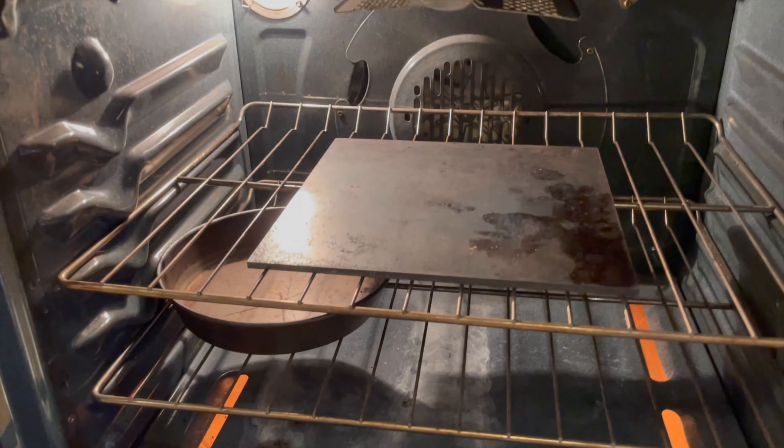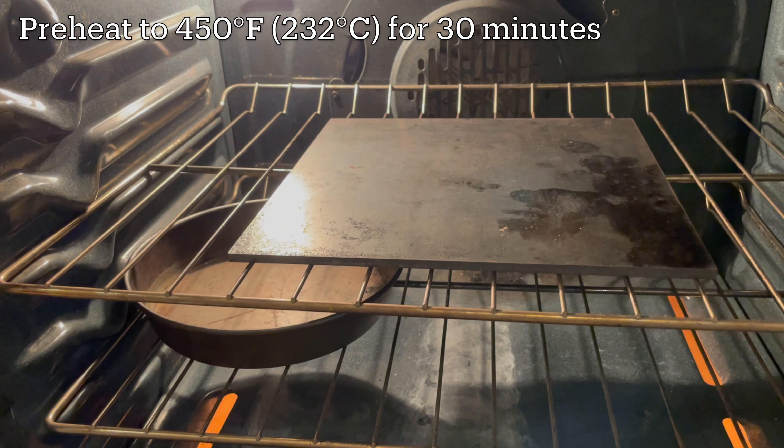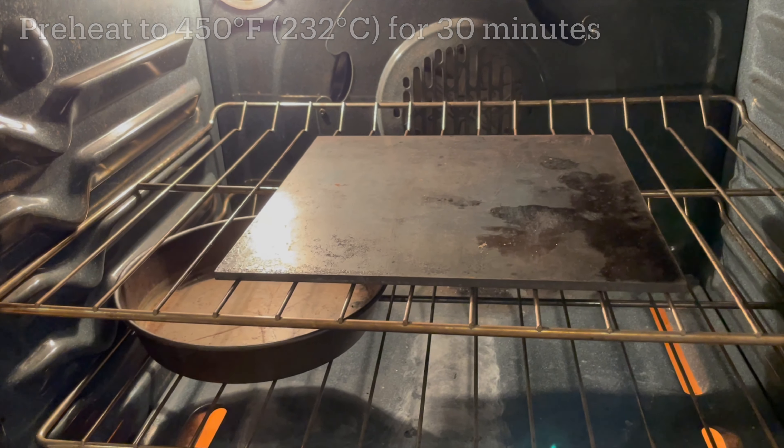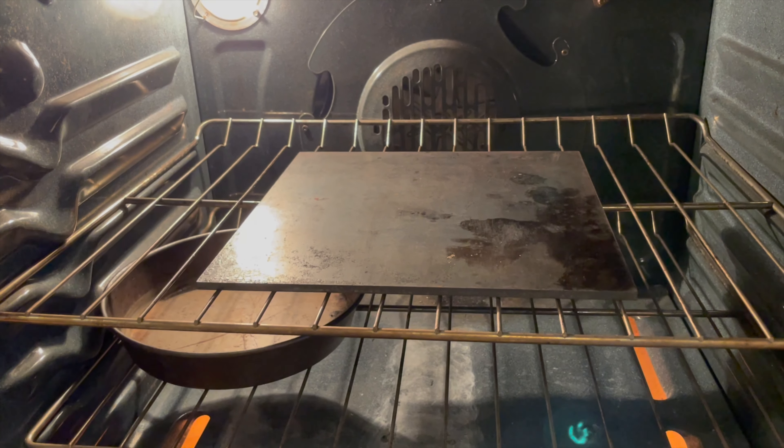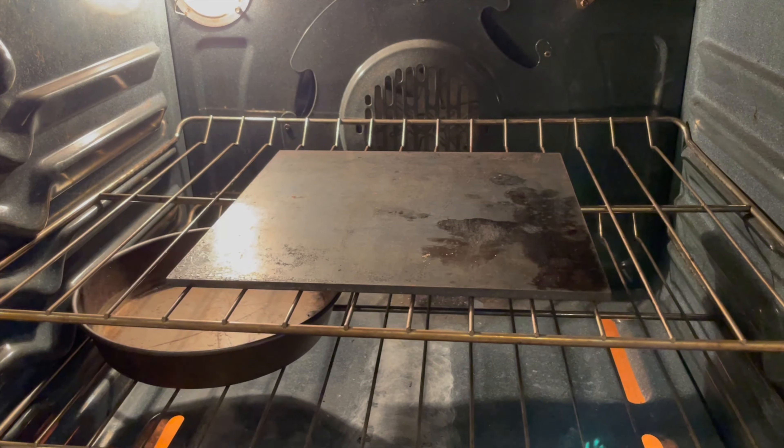Cover up the dough with a kitchen towel and let it proof on the kitchen counter for about two hours. The dough will rise in its ring shape, ending up light and puffy. About 30 minutes before your dough is done rising, start preheating your oven to 450 degrees Fahrenheit. Having a baking stone on the middle rack of your oven is optional, but it's good to at least have a metal tray of some kind on the lower rack, because you're going to use that to add steam to the oven later.